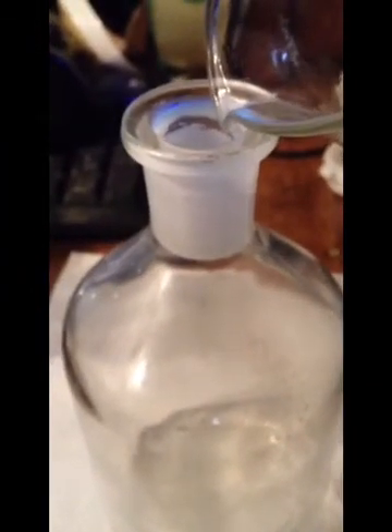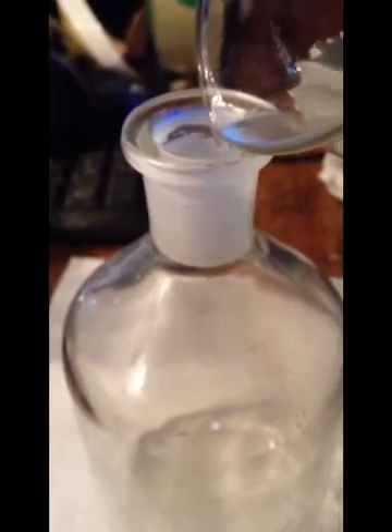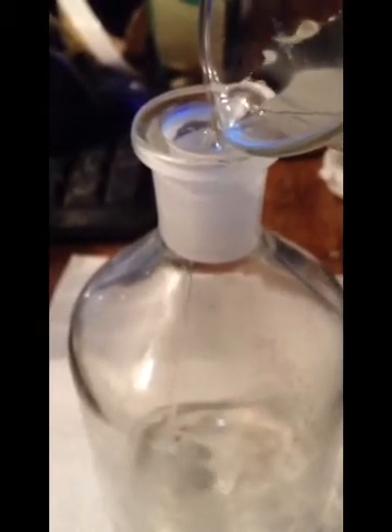Now I'm going to pour off that top solution into this bottle. There's still a lot of potassium hydroxide in there, so I'm going to recycle this. I'm going to use this and then just add a little more potassium hydroxide next time before doing it again.